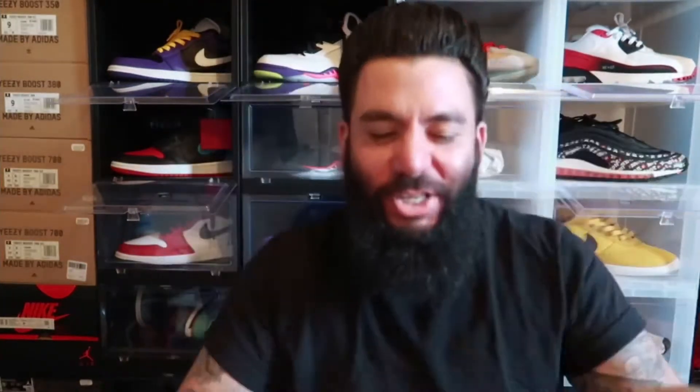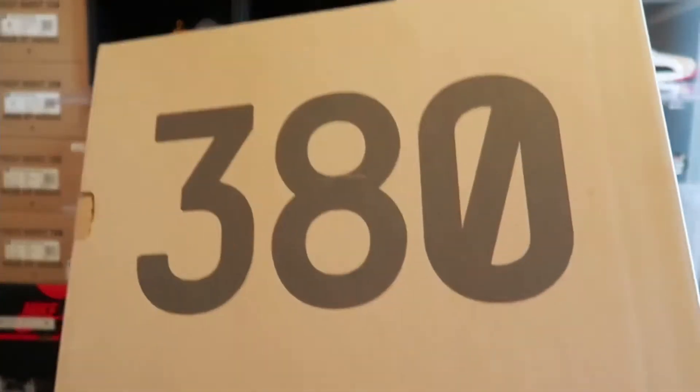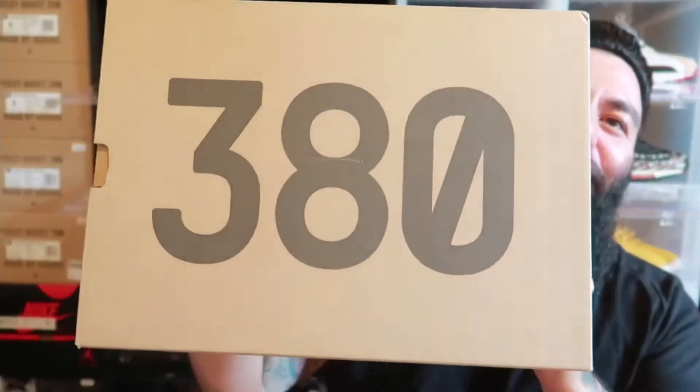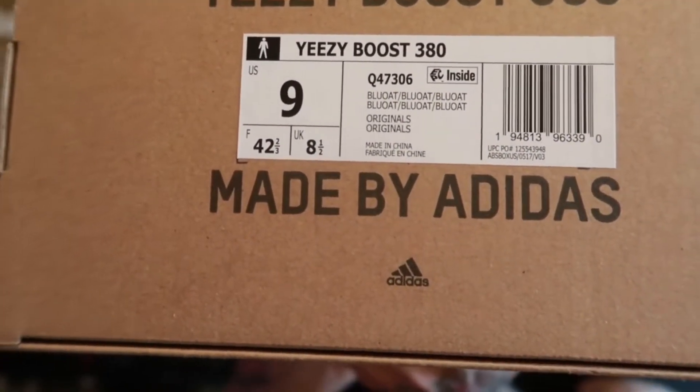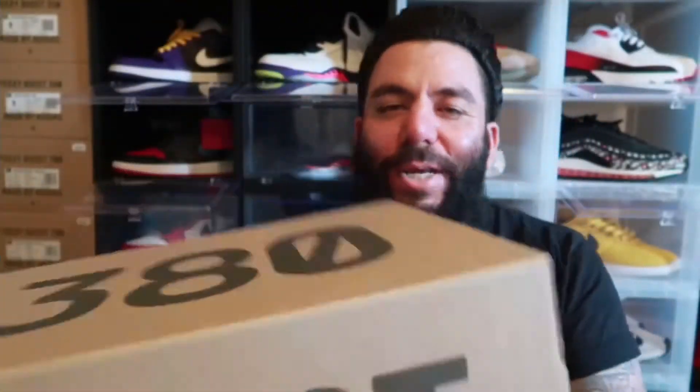Today I have two dope ass pickups. The first one is a package, yes, and the second one is what we gonna get into today. Y'all see it — $3.80 box. So let's go. $3.80 box. As you can read the label right there, Size 9, my personal size. And that does read Blue Oak.